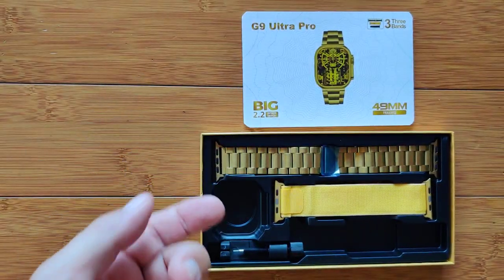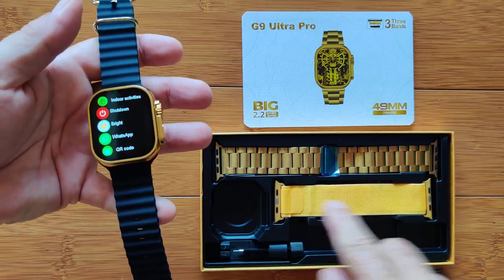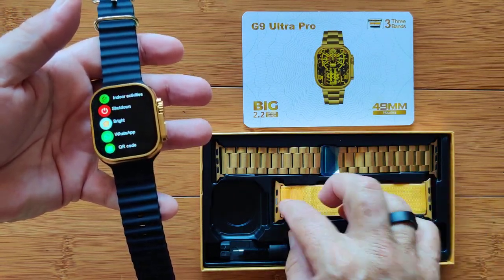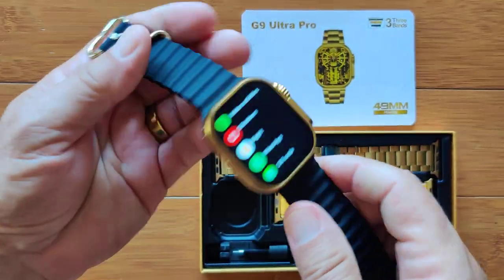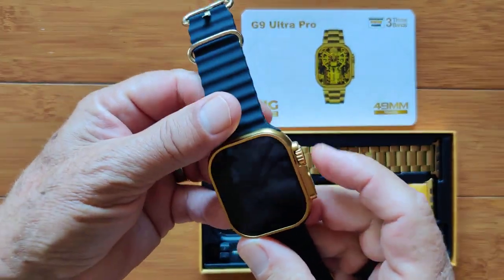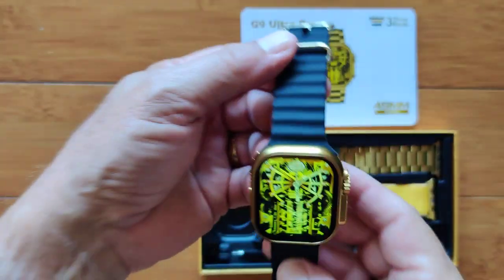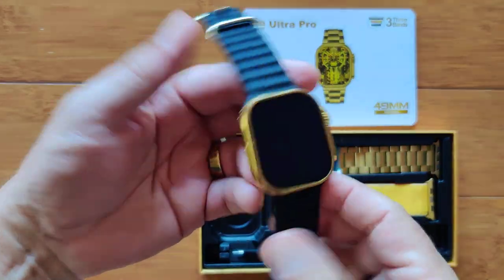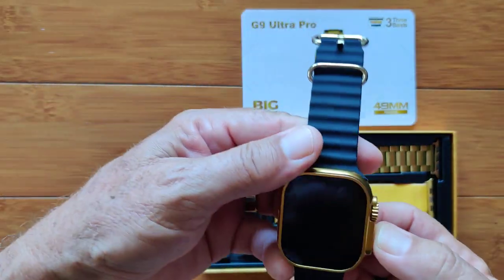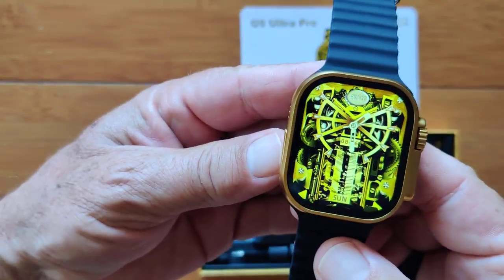You notice the box here — it comes with three different bands: a beautiful gold band, a nice cloth-type yellow band, and a black band as well. With all of these different capabilities, you'd expect it to be really expensive, but as low as 20 bucks for this thing, free shipping — it's definitely worth taking a look at. It's called the G9 Ultra Pro. Check it out.